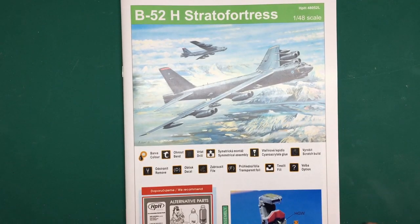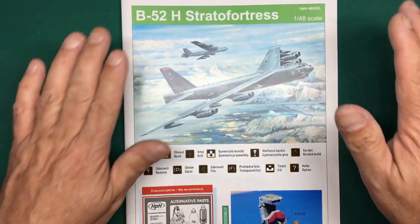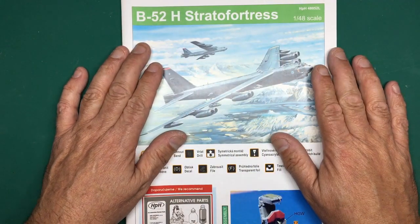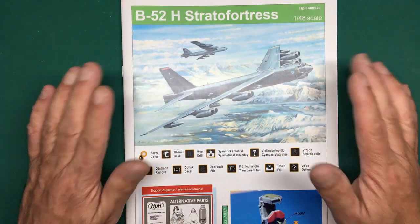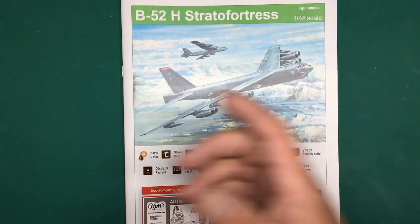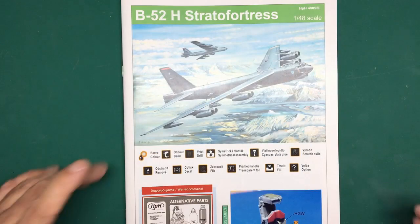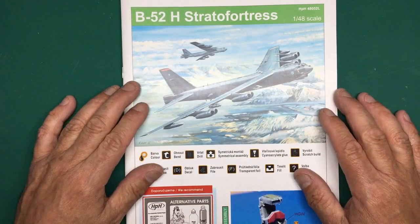Hello guys, Nigel here again from Nigel's Modeling Bench. Here we are with part three of the review of this beautiful HPH 1/48 scale B-52 Stratofortress. We're doing this review in parts because it comes in boxes and every box is like a model in itself, so it's going to take its time.